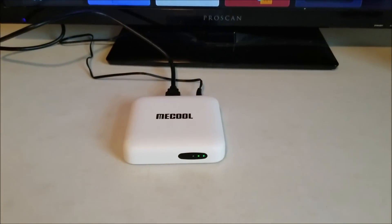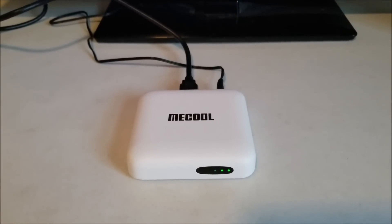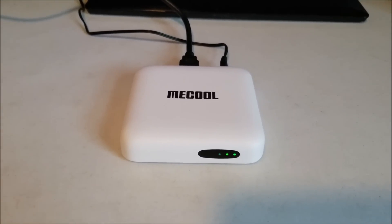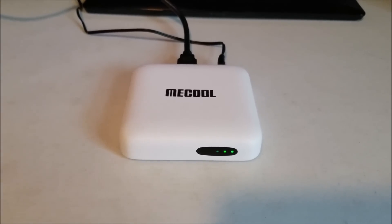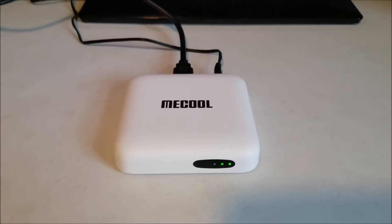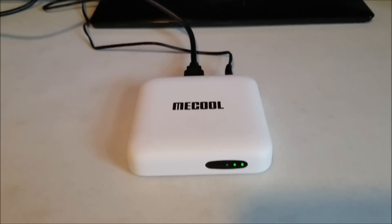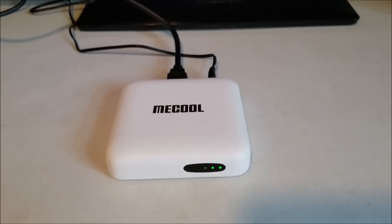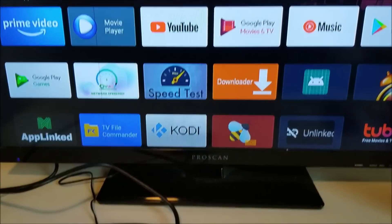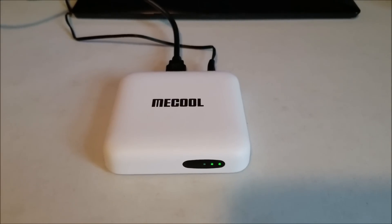That's basically my overview and review of the MECOOL KM2. I think it's a pretty cool little box — I had no problems doing what I wanted with it. It's not the top box; if you're a big gamer you'd want something like the NVIDIA Shield, but if you just want to play videos, YouTube, or streaming apps, it's a good basic low-cost box. If this video helped you, please click Like and Subscribe, and have a good day.